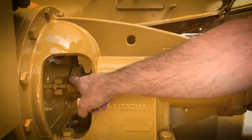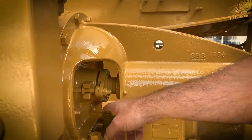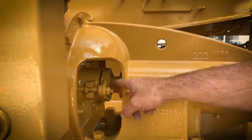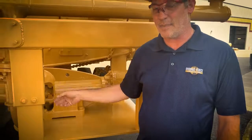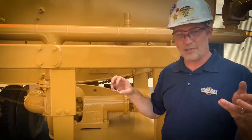Right in here is the packing. It is water lubricated. It's designed to drip about once a second right here. Any more than that, tighten down this nut here — and on the other side is a nut — so you tighten a quarter turn here, quarter turn on the other side, back and forth. If it's not dripping enough, back it out the same way, quarter turn, quarter turn.